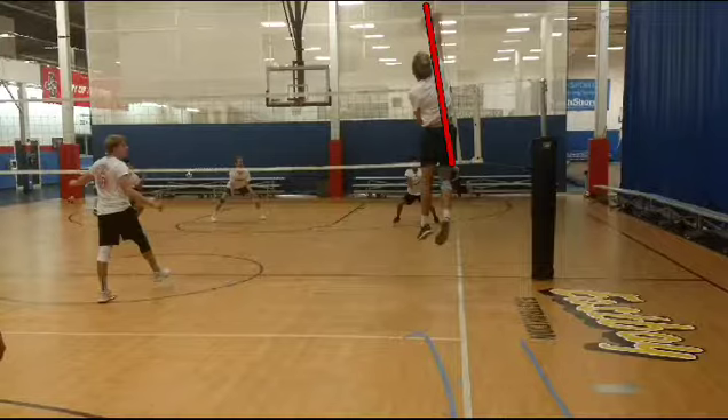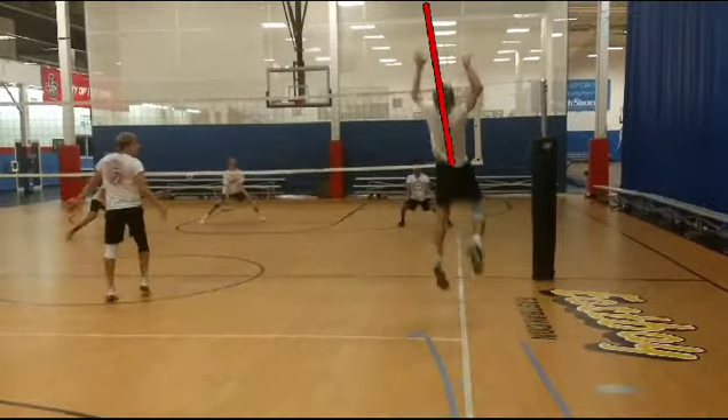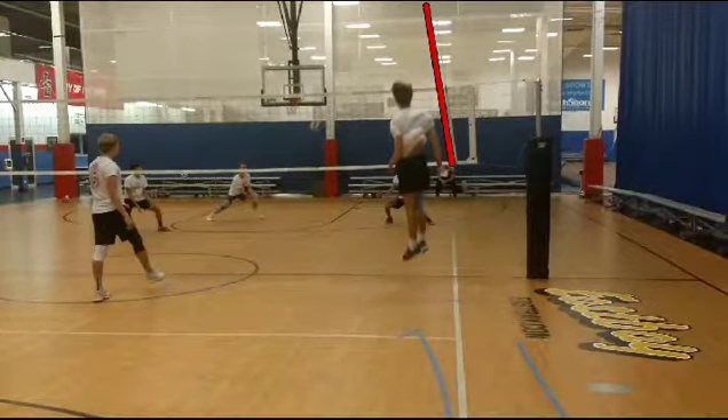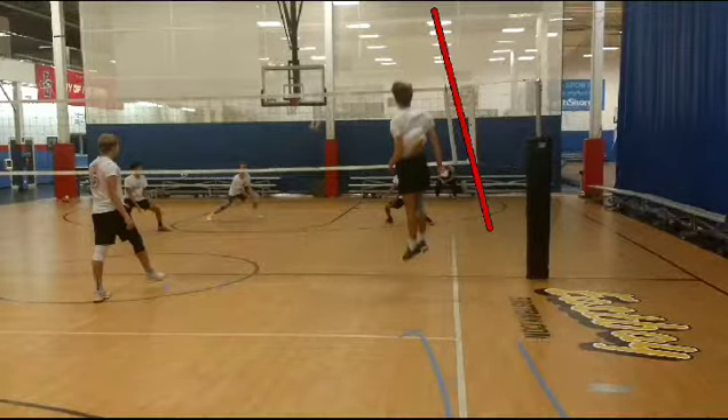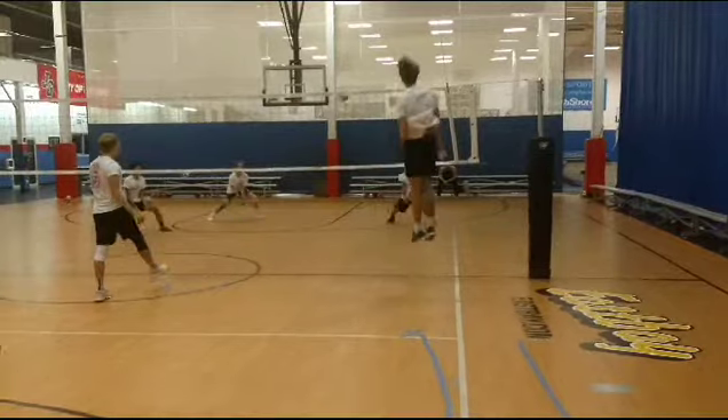Also, just try to hit line a little bit. I know there's no blocker up and you're trying to hit angle, and it's good, but let's try to hit line — it's practice. Look at the antenna, it's already kind of messed up, but just keep that in mind for practice. You already can hit angle pretty well.